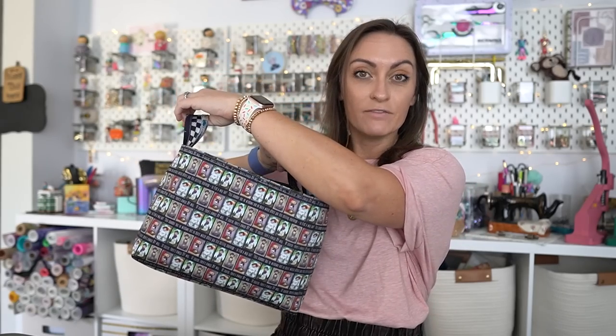On the front here we have a slip pocket where you could add multiple pockets. The back doesn't have an accent pocket, but you could definitely add the same pocket on the back if you'd like. It's got a couple of cute little handles here, and I just really, really love this little basket.